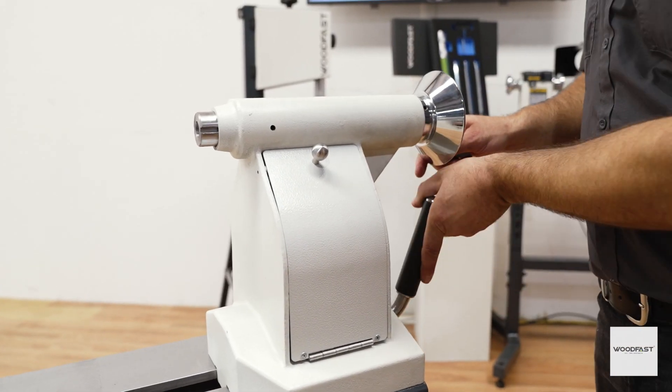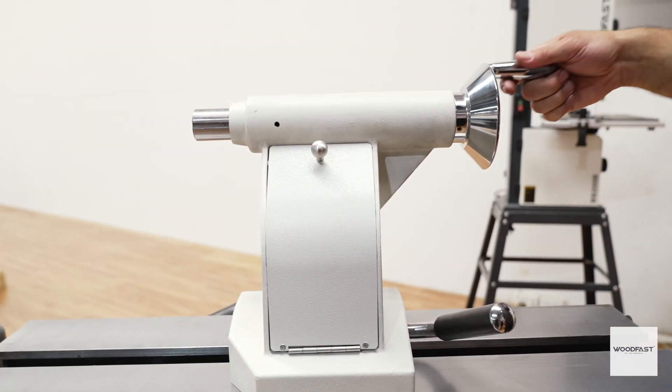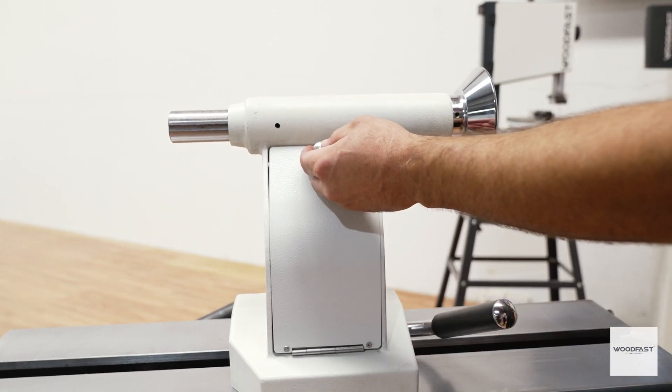An equally massive tailstock slides easily along the polished steel bed. The tailstock has a generous 120 millimeters of travel and includes a discrete storage area.